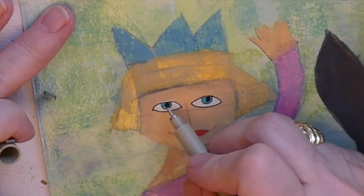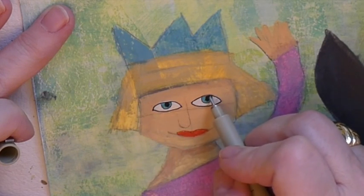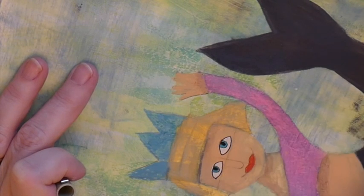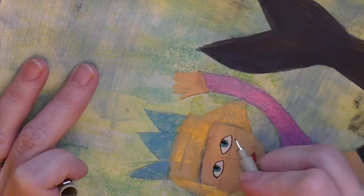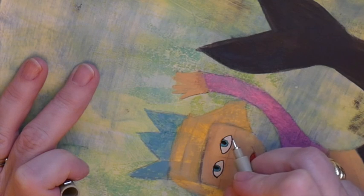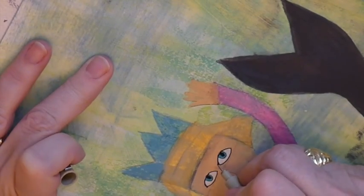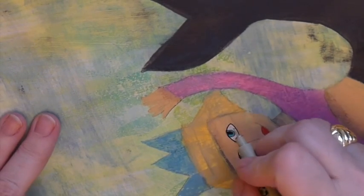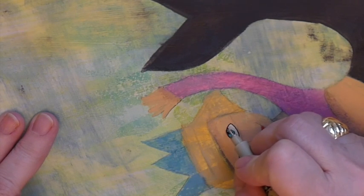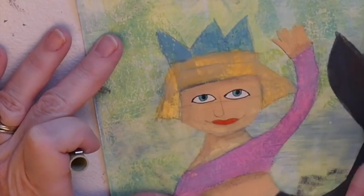I have them so that the top of the pupil is hitting the top of her eyelid. I am going to go over the top lines of her eyes again. And the part of the eye that goes on the outer part of her face, I'm going to drag my line down just a little bit.